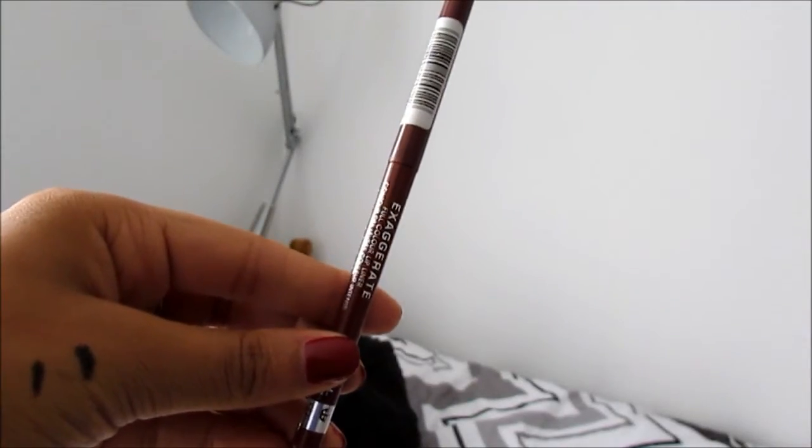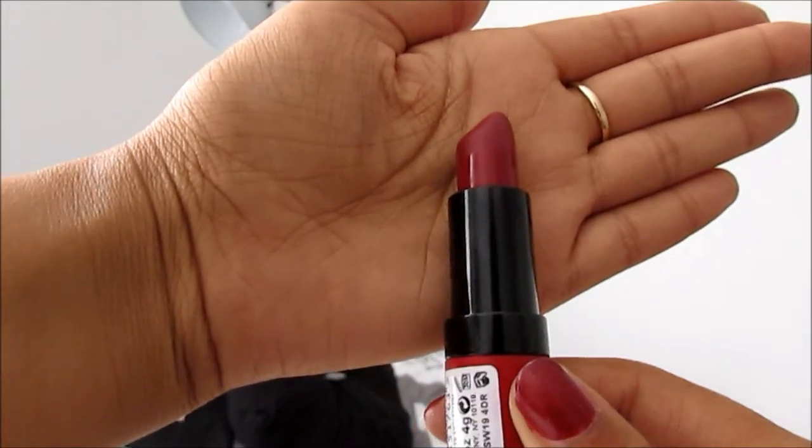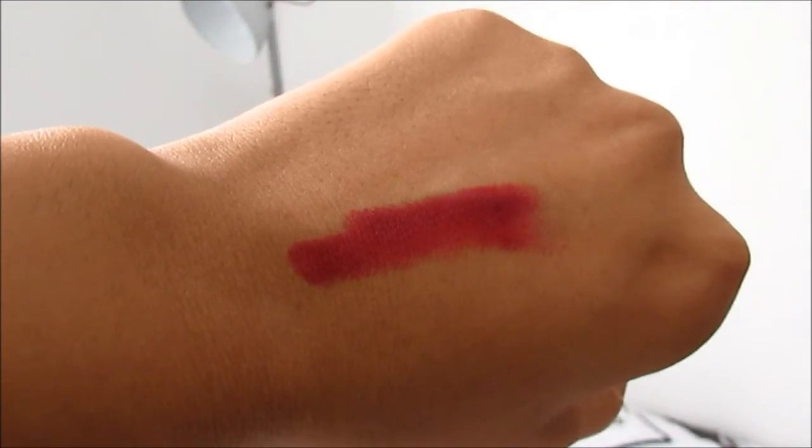Now onto the lips which is my absolute favourite part of the makeup look. I'm using the Rimmel Exaggerate Lip Liner in 064 Obsession to first line my lips and then fill them in as well. And using my ultimate holy grail lipstick, the Rimmel Kate Moss in 107, I add the finishing touch to this makeup look.